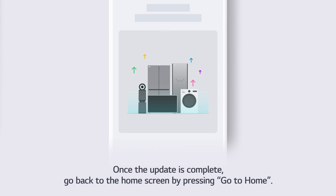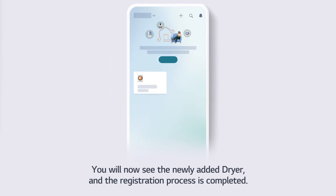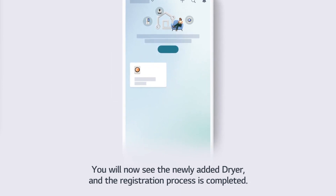Once the update is complete, go back to the home screen by pressing Go to Home. You will now see the newly added dryer and the registration process is completed.